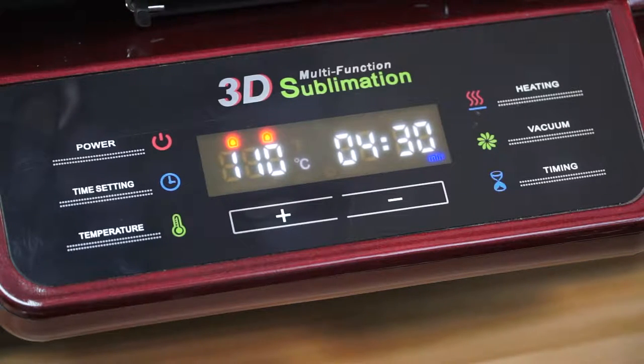Now we should wait for a few minutes. When the machine reaches 200 degrees centigrade, it will start beeping. So now let's wait for the beep.